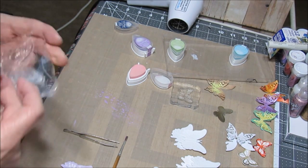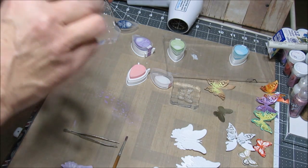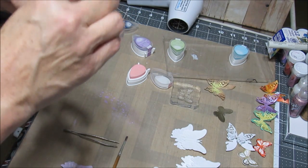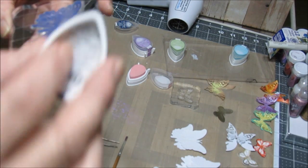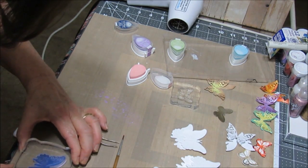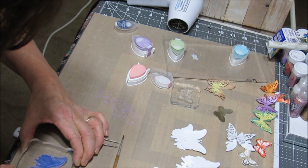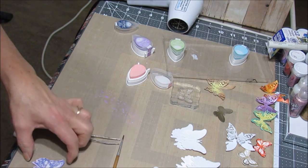If I don't want the color to be too strong, I just kind of brush it across the stamp and try to line it up as best I can. If it's lined up, fine. If it's not, no big deal. Just kind of practicing right now.